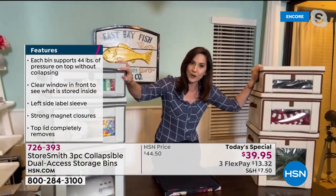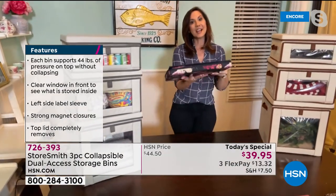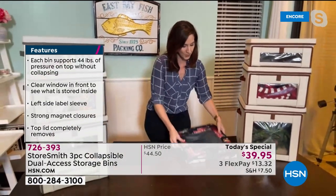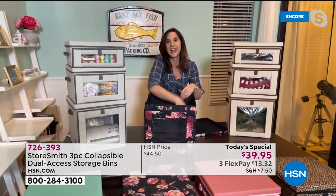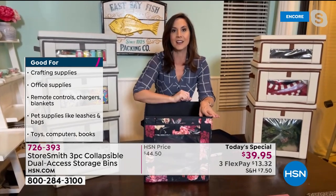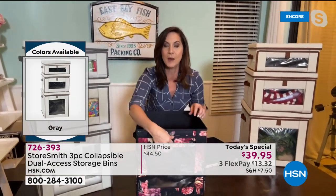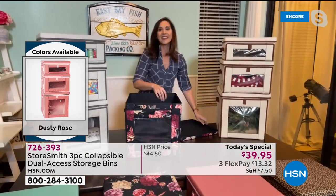One of the things I love most is each of these stacks and stores 44 pounds — small, medium, and large. When you're not using it, it collapses down to take very little space. Watch how easy it is to put together — you just open it up and put in the floor. The outside is 400-denier polyester, very beautiful, lush, and durable. Inside is a non-woven material that was hand cut and hand sewn. The super strong magnets close easily but also open with one hand — perfect if you're holding a baby and need to grab diapers.